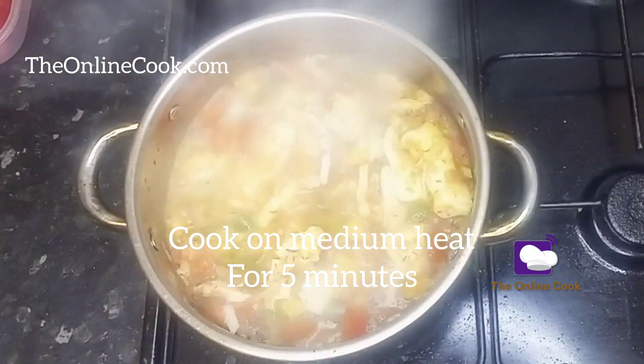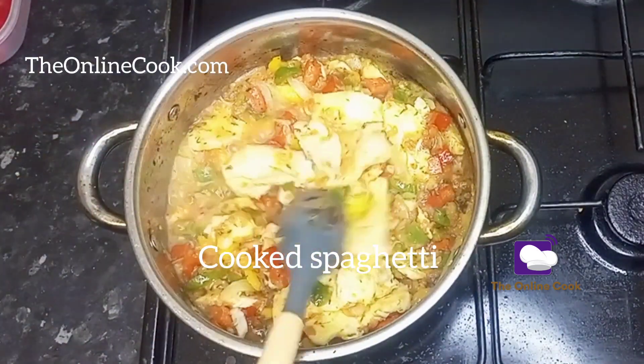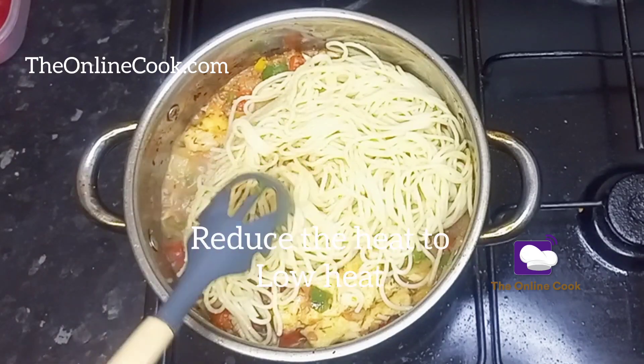After about five minutes on medium heat, this is what I have — it's delicious, it's nice. Remember the chicken has already been pre-cooked. Now I'll add my spaghetti, and after adding my spaghetti I will not be adding extra water.